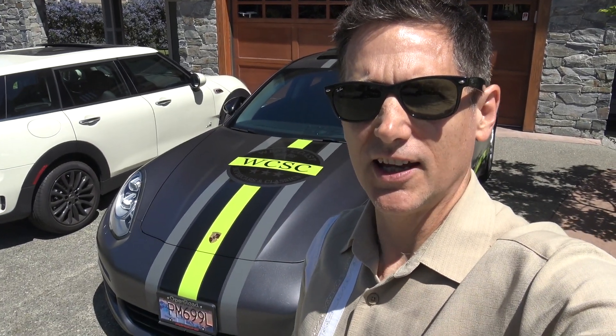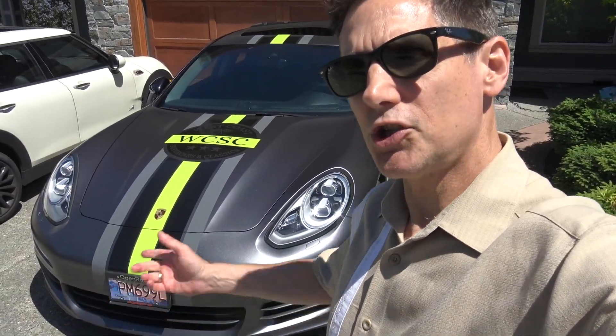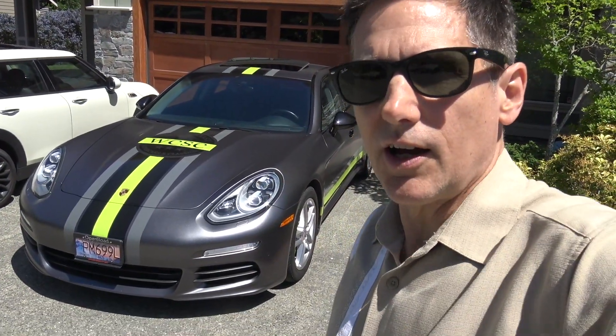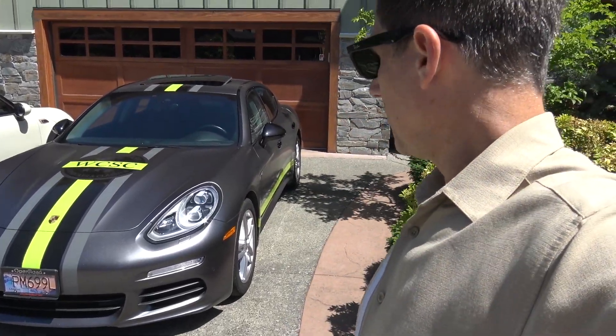Hey there, how's everybody doing today? I'm Mark, this is West Coast Supercars and Classics, and today I want to show you around the Porsche Panamera E-Hybrid. This is our personal car and I have actually never made a video to show you all the features of it, take it for a drive, all that kind of stuff, so I decided today's the day to do that. So let's take a look around.